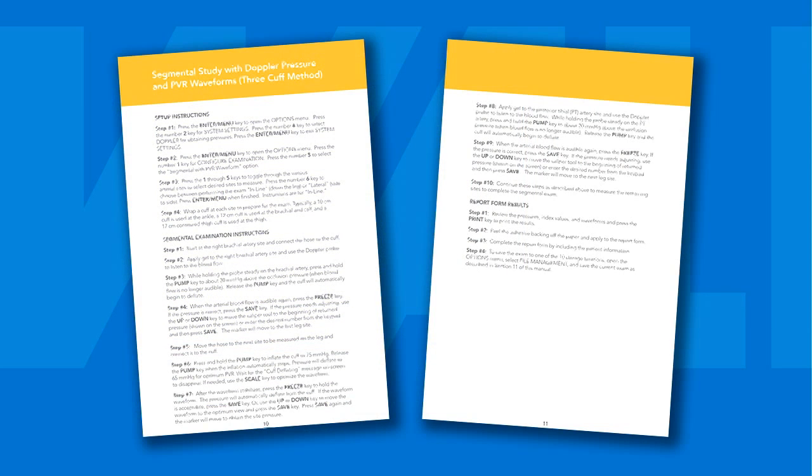Simply continue to utilize the same instructions, following the automated test sequence and obtain the data for each corresponding site remaining on the right side. Then move on to the left side of the patient's body to complete the segmental exam.